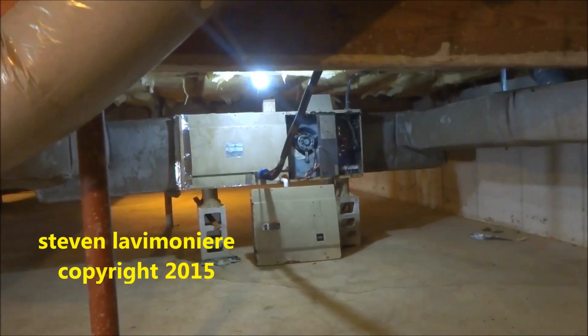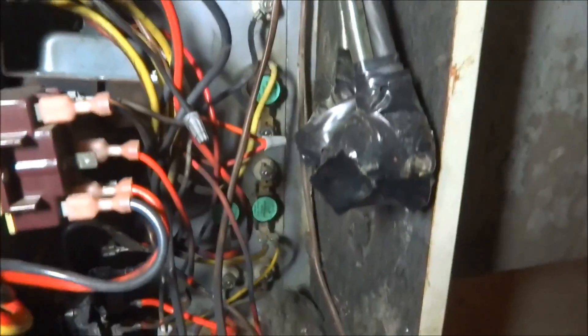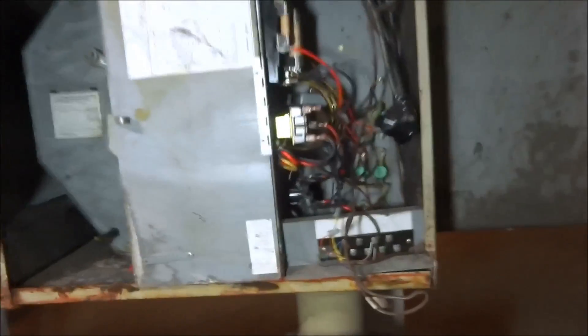It's an old Carrier unit. Everything's all cooked in here — the transformer's bad. Look at the way they did the wiring. I took all the measurements down here to see what I can match up. I can cut the supply and return down here if I have to. The new unit is probably going to be wider and longer. Some things aren't worth fixing, and at this point it's an old unit — probably 25 years old. I'm gonna give her a price on changing it out. I got the breaker off in the panel.